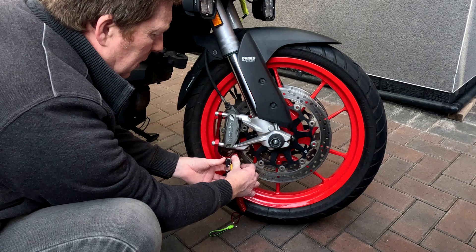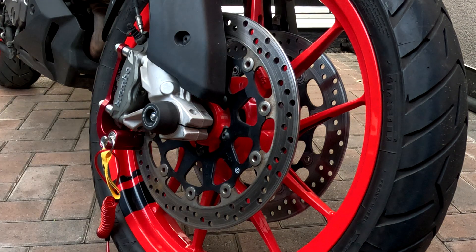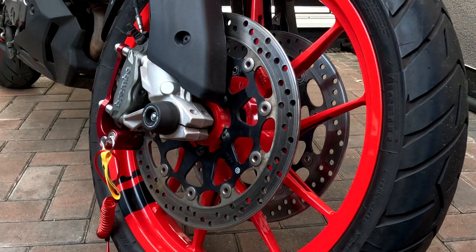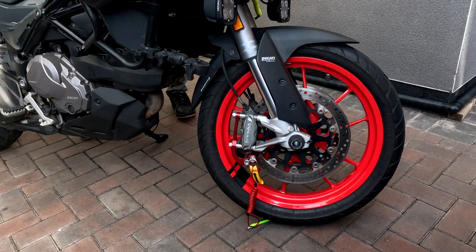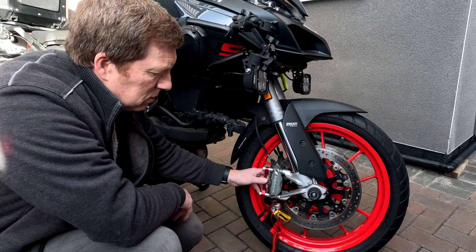Push it in as far as you can, lock it. Now that's spring loaded — it's just a case of simply pushing the bike forwards or backwards until you click, and it doesn't have to travel very far. And that's it, the bike's locked in place, simple as that. So that's it working.